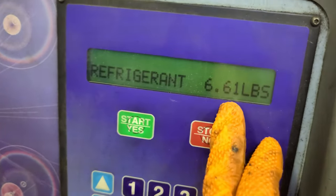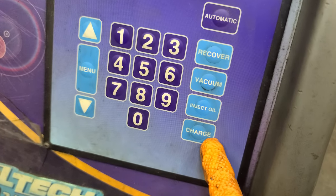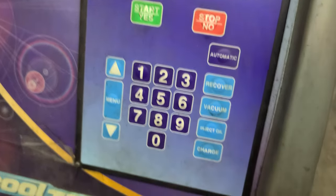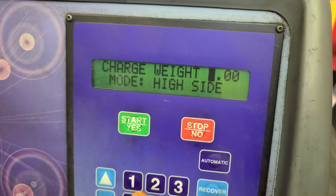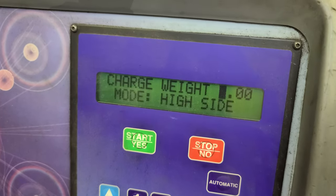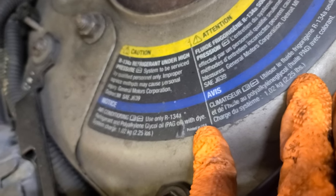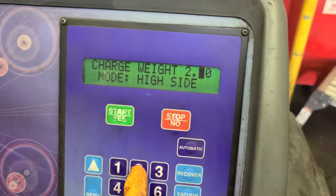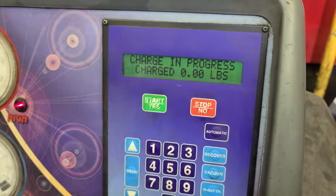The machine shows 6.61 pounds — zero zero. We're gonna do a charge. Charge, add oil — select yes. There's some pressure so I guess that's from the oil. It's asking how much Freon to put in — it's 2.25 pounds. I'll put 2.22 on the machine. High side pressure — now it's charging, do not disturb.